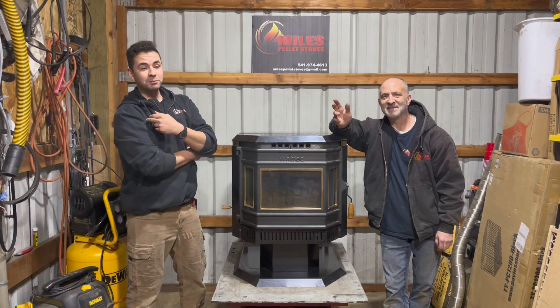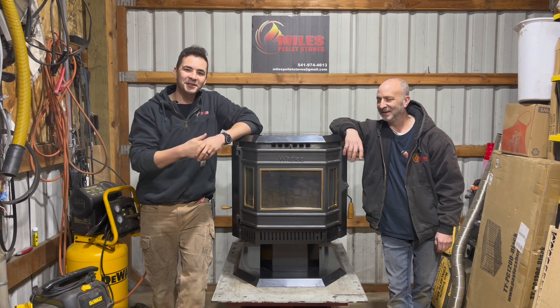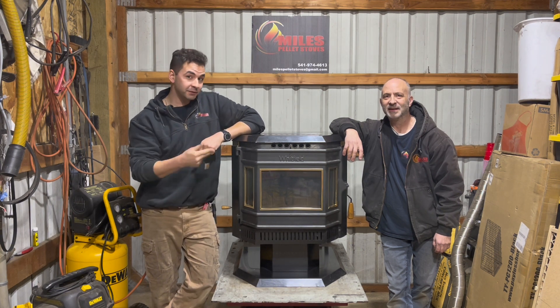Hey, how's it going everyone? My name is Briggs. This is my dad Brett. Hello! And we are from Miles of Pellet Stoves. Today we're gonna be focusing on the control board replacement on an old classic pellet stove called the Whitfield Advantage.